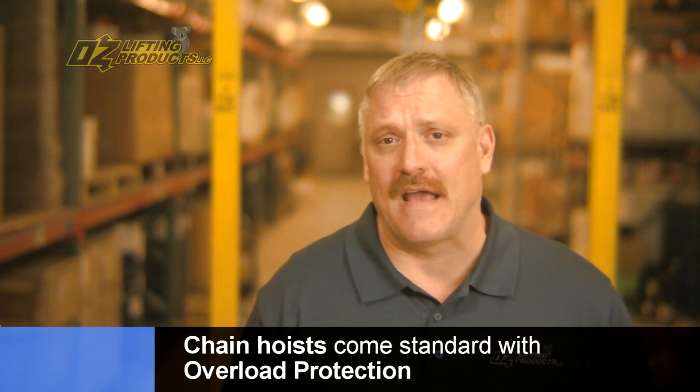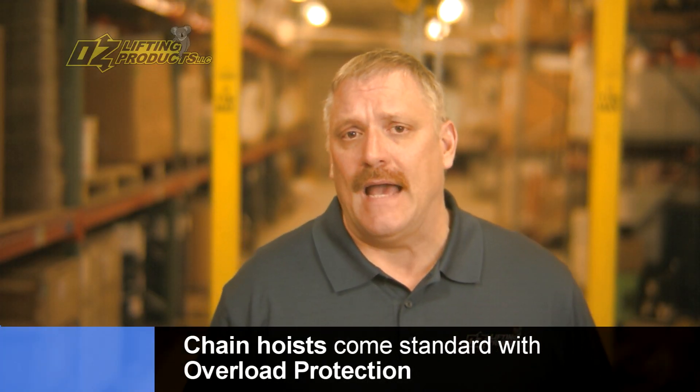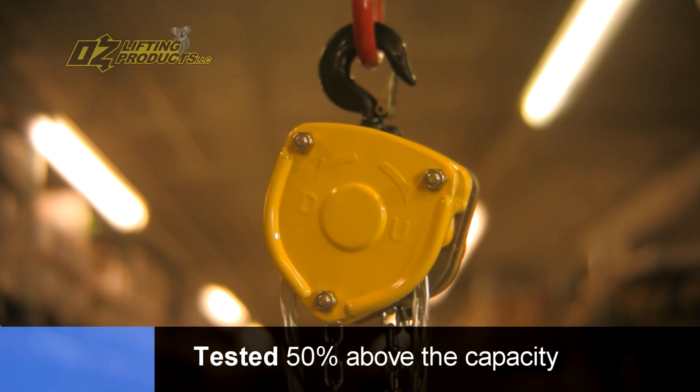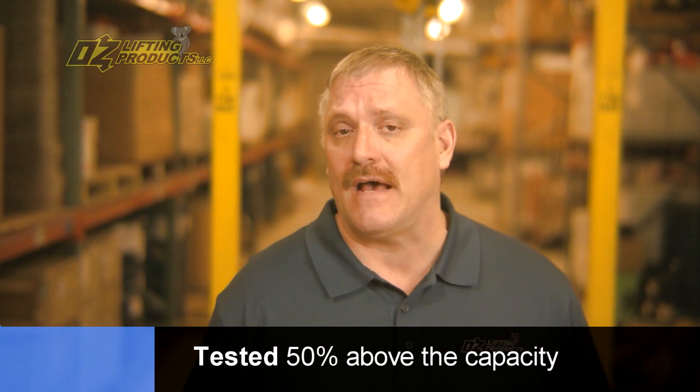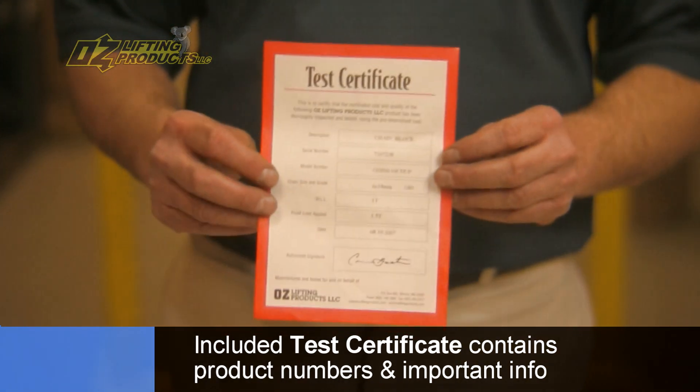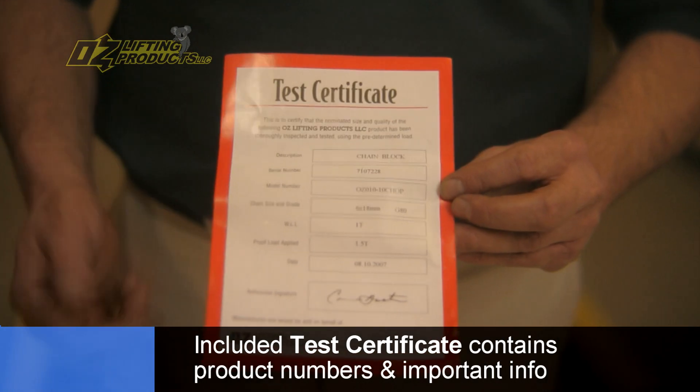All Oz chain hoists come standard with overload protection. At the factory, each hoist gets a load at 50% above the rated capacity and then the overload is set. A test cert accompanies each hoist. The test cert includes the part number, the serial number specific to that hoist, along with the capacity that the hoist was tested at.